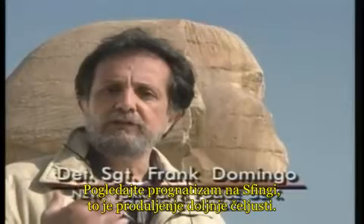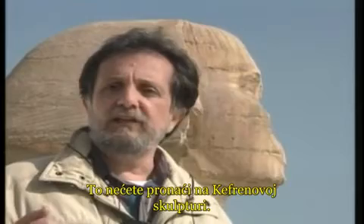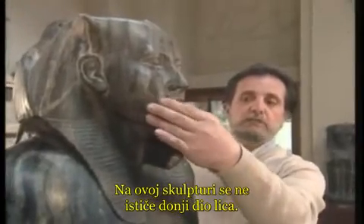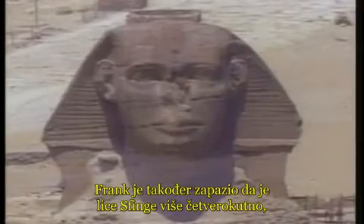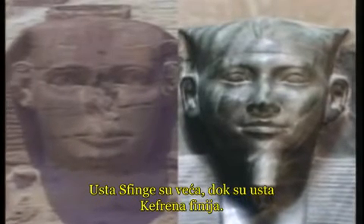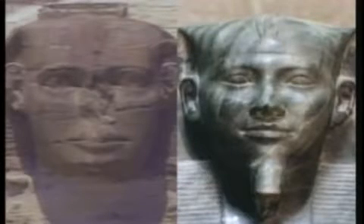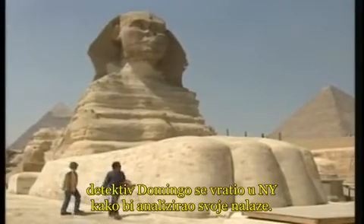Look at the prognathism on the Sphinx — the extension of the lower portion of the face. You won't find that on the statue of Khafre; his face does not protrude in that way. The face of the Sphinx is more square while Khafre's face is more oval. Proportionately, the mouth of the Sphinx is larger while Khafre's mouth is finer, and the eyes of the Sphinx are quite large in comparison to those of Khafre.